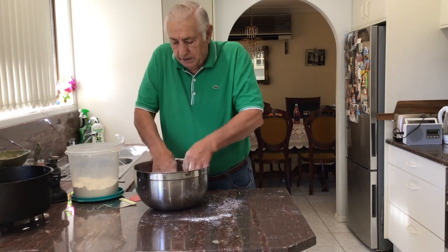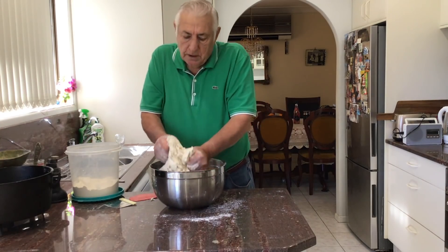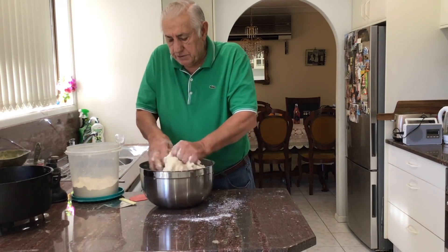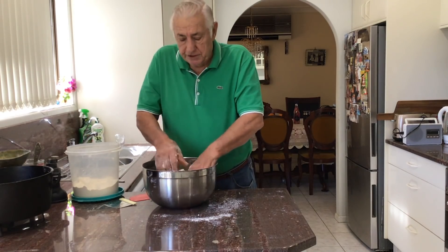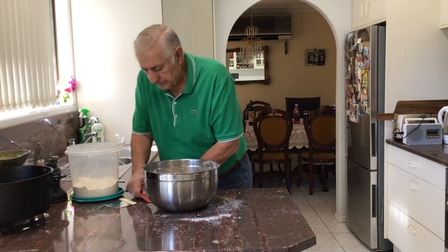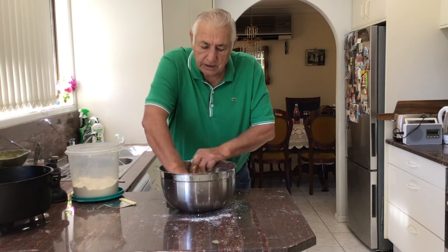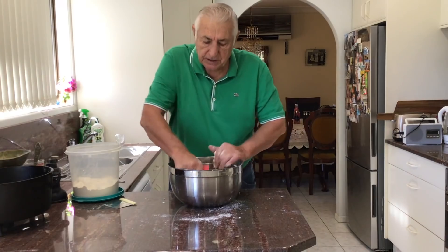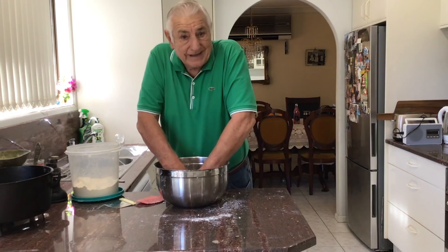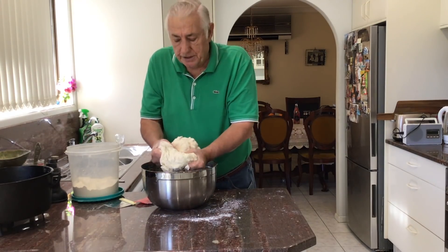You don't want it too sticky and you don't want it too tight either. In the wintertime you want to keep the dough a little warm. The ideal temperature of a dough when you're finished mixing it is around 25 degrees Celsius — that's ideal. If you can keep it around 25 when you're finished mixing it, you're not far from the money. Because yeast is a living thing, and if you get yeast too hot you will kill it. And if it gets too cold, it's not going to work either.